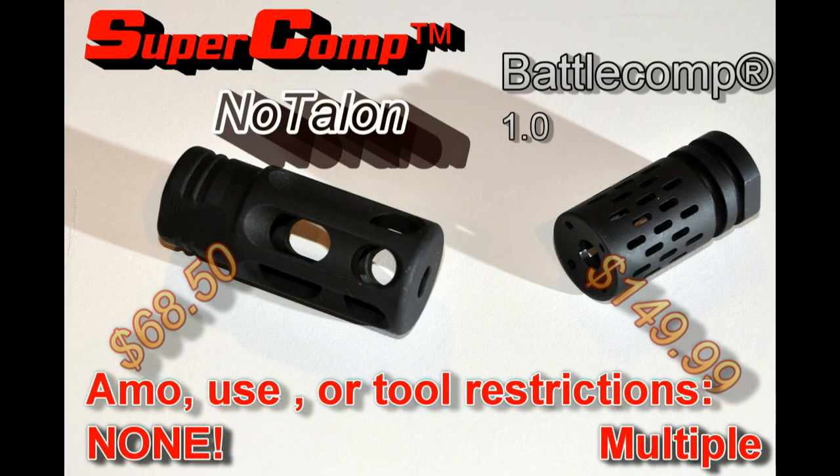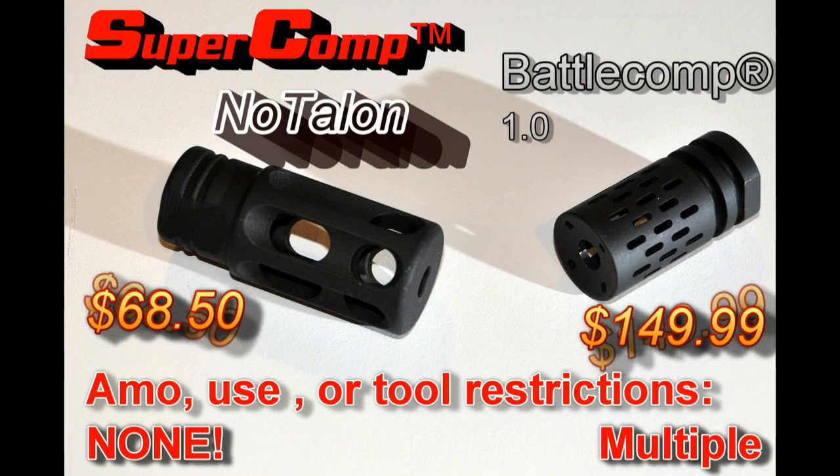But before we get to the shooting, let's compare. Price — advantage Super Comp. Installation: Battle Comp requires professional installation with an armorer's wrench and has multiple use restrictions. Super Comp goes on with any crescent wrench and there's no ammo or use restrictions.